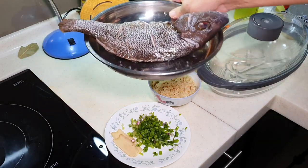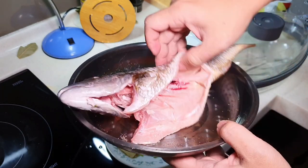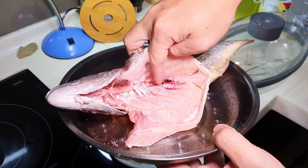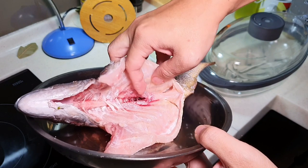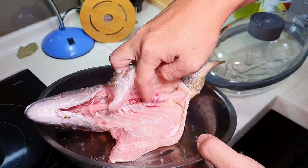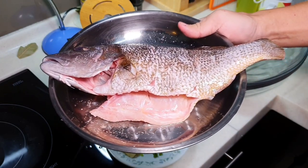Now, the thing about steamed fish is this — many people can't get rid of the fishiness. You need to do a few things to remove it. One of the things is definitely to remove the blood in the middle here. Try to wash away the blood in the middle as much as possible. My helper didn't wash it well enough, so I can just use a toothbrush to wash away this middle part. This is actually the source of the fishiness of any fish — it's actually the fish kidney.